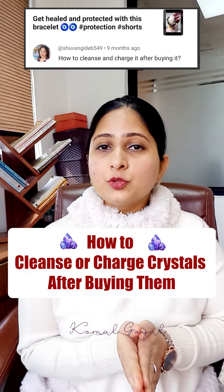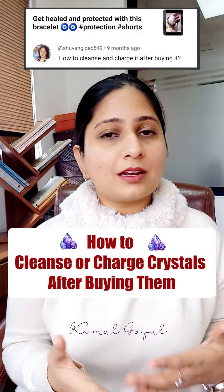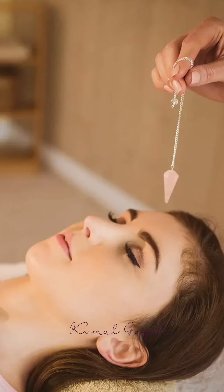This is a comment from a viewer who asked about crystal bracelets: after taking crystal bracelets, how to cleanse them and charge them. Look, whatever crystal item comes — let it be mala, bracelet, or anything — they are all cleansed and charged with crystal healing and charging.